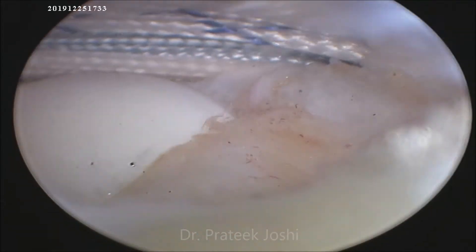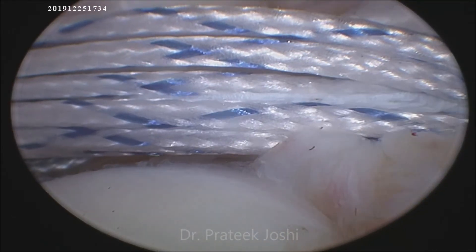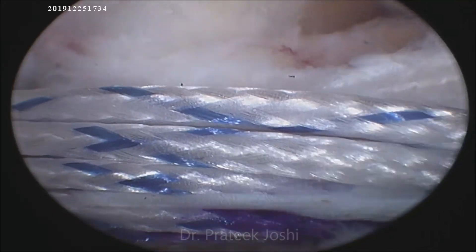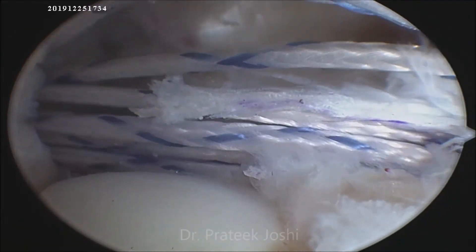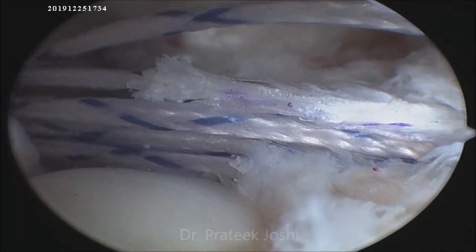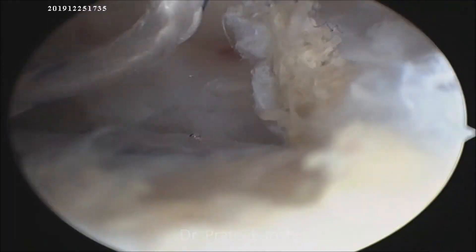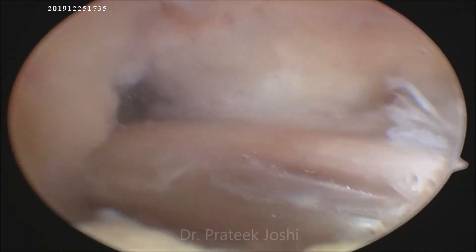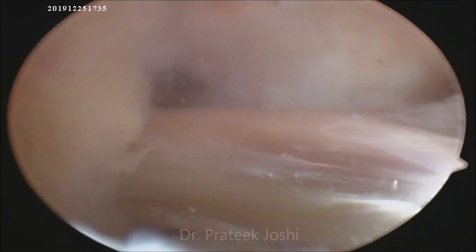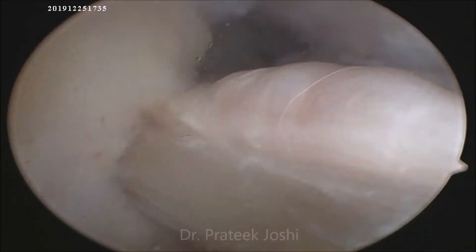Now we have passed all the threads of the adjustable loop from the TBL to the femoral tunnel. We are pulling the preloaded pulling suture to bring the button to the outer cortex of the femur. Once the marking on the adjustable loop has crossed the inner mouth of the femoral tunnel, we flip the button. Once flipping is confirmed, we pull the reduction loop to bring the graft into the femoral tunnel. Once the graft is completely seated in the femoral tunnel, we complete the cyclic loading of the graft, following which we insert the interference screw on the TBL side.